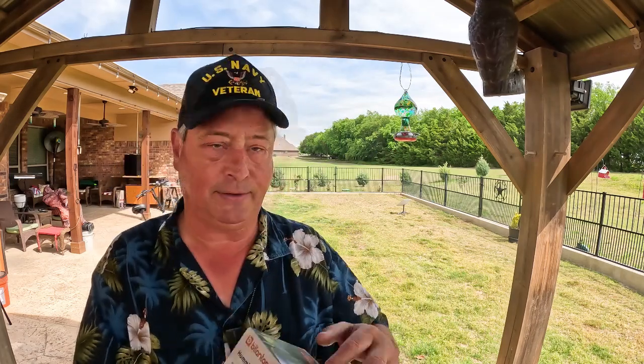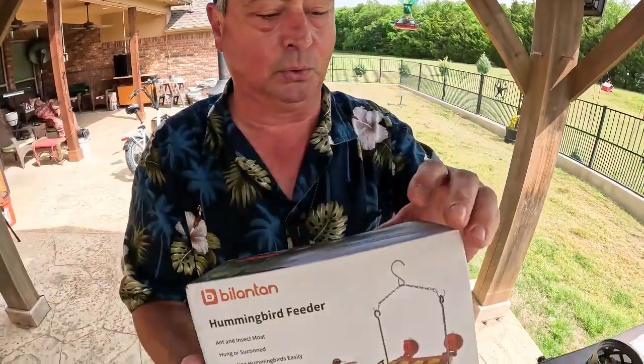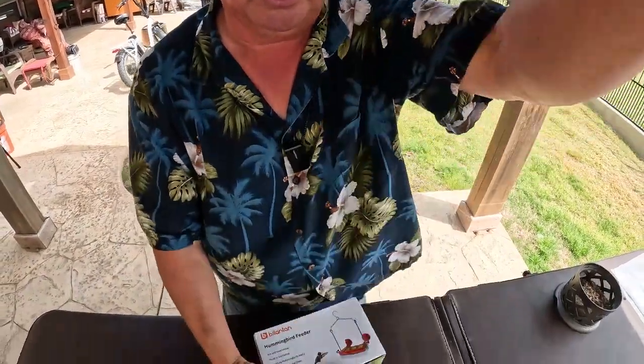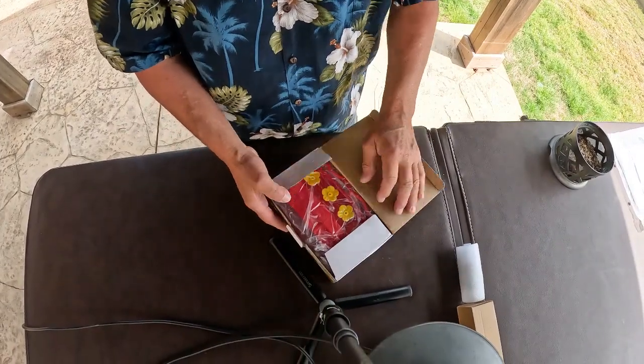Hummingbirds actually eat like a third of their weight — don't quote me on this — but they eat a lot of mosquitoes, so you want to have them coming around. Our next sponsor is Bill and Bill, and this is a cool hummingbird feeder that has two ways to display it.